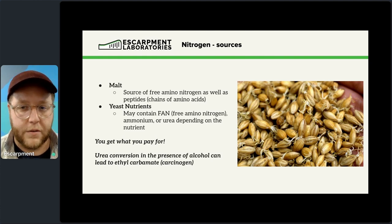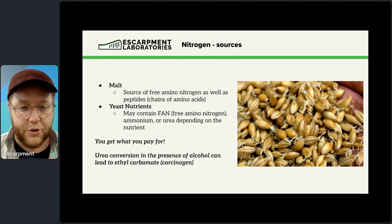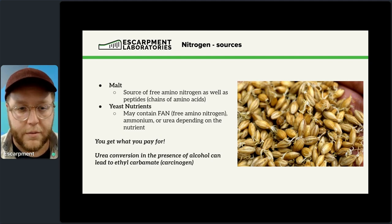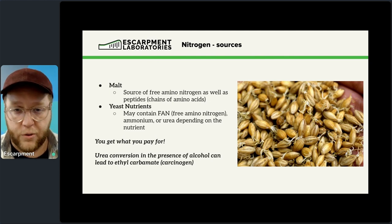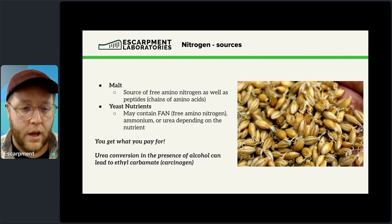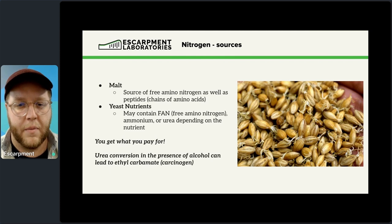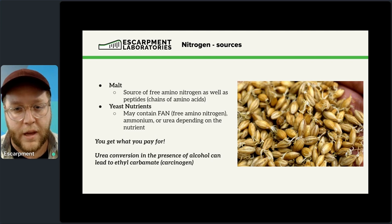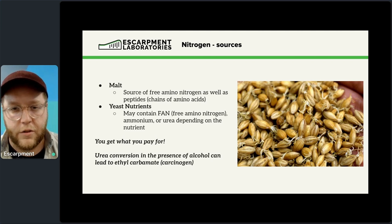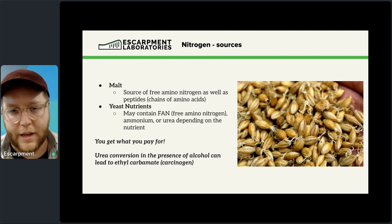In beer we talk about FAN — free amino nitrogen. In the wine world you'll see the term YAN — yeast assimilable nitrogen. The difference is that in wine, in addition to free amino nitrogen from grapes, you also have ammonia and ammonium. So YAN is FAN plus ammonium. In beer there tends not to be much ammonium, so we talk about FAN as our yeast nutrition. If you're working with wine, seltzer, or similar, that's where you might see the term YAN instead.